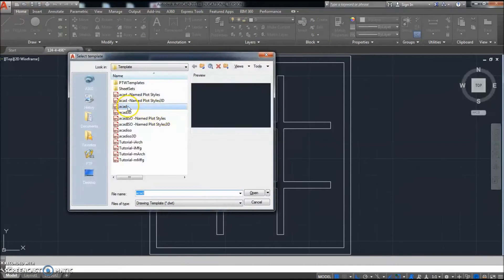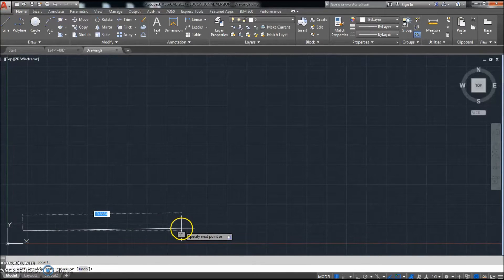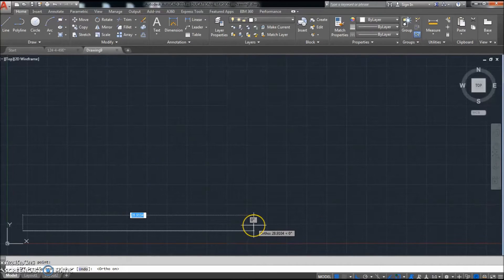All right, go ahead and click New, click ACAD, and make sure it's a DWT. This is the one that's going to look like a checkerboard. We're going to do the same thing around the outside. It's metric, but we're not going to worry about that since we're just dealing in units. Press F8 to turn on ortho.